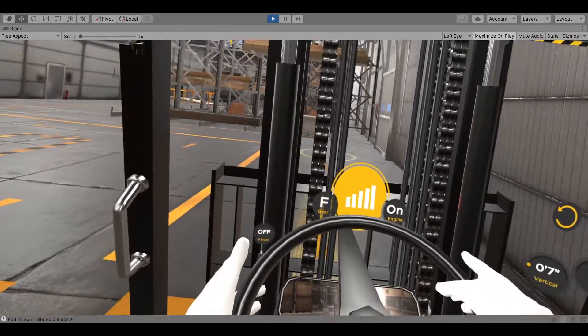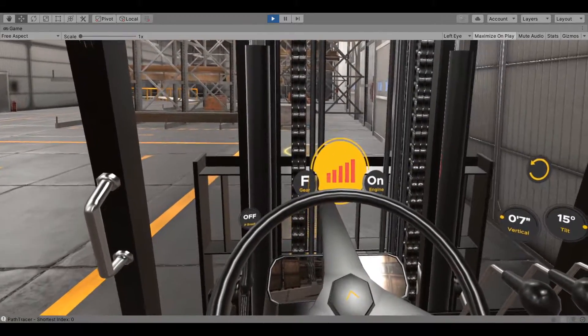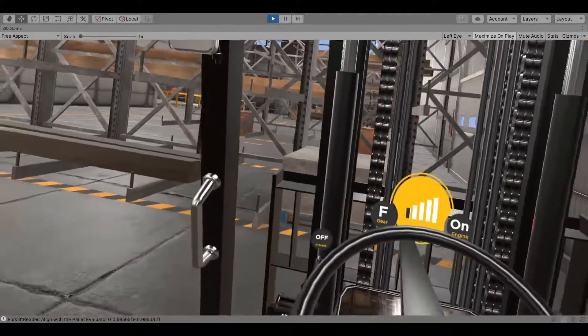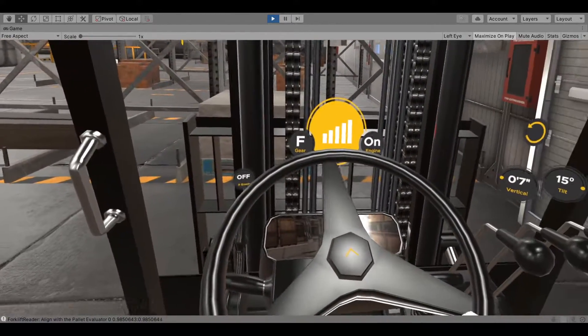Press the trigger button on the left-hand controller where your left index finger is located. Make sure to stay centered in your lane and approach corners gradually. Shift the forward-reverse lever to forward and release the parking brake.